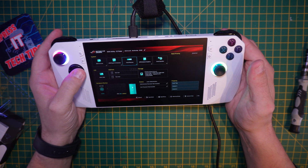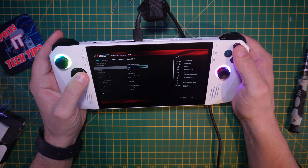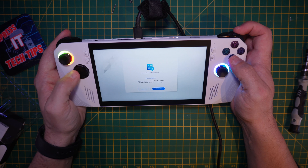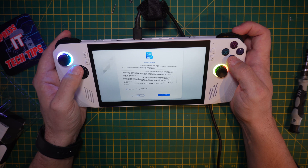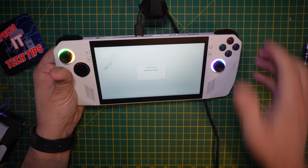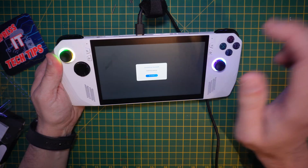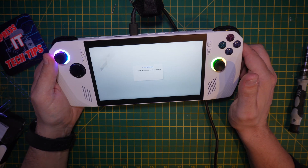Inside the BIOS, go to Advanced. Under here is Cloud Recovery — we can view the policy. It'll ask for our network, so find yours and key it in. Once connected, we can just go through the full cloud recovery process.